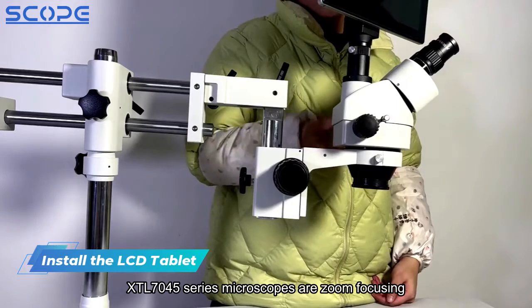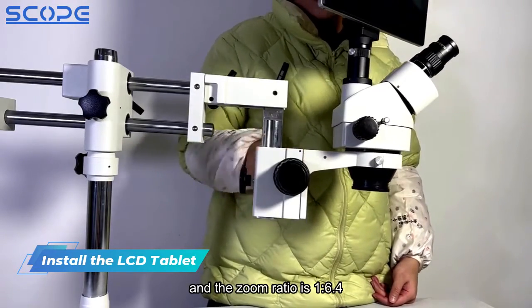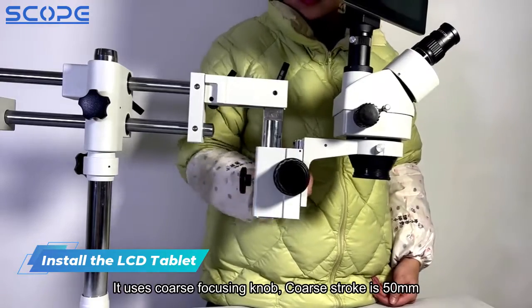XTL7045-Series Microscopes are zoom focusing, and the zoom ratio is 1 to 6.4. It uses a coarse focusing knob, and the coarse stroke is 50mm.